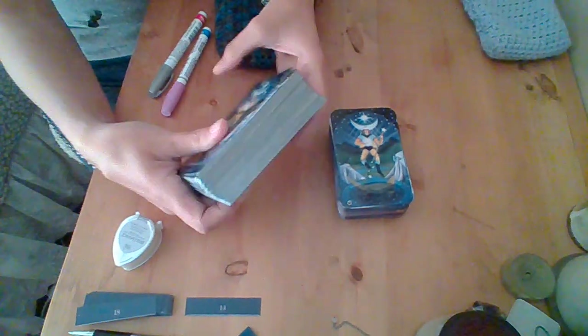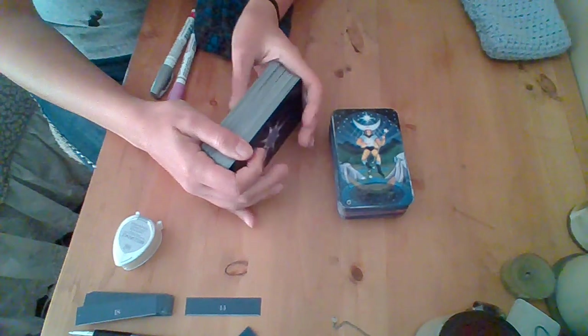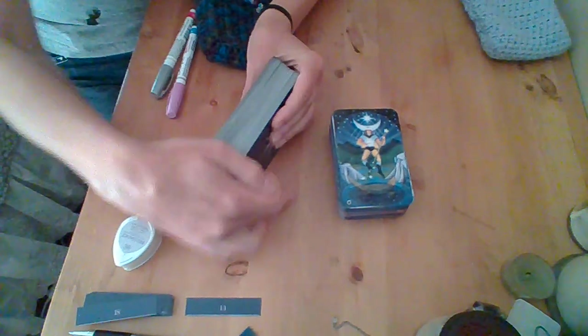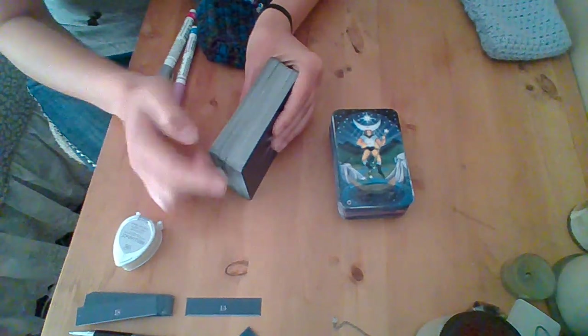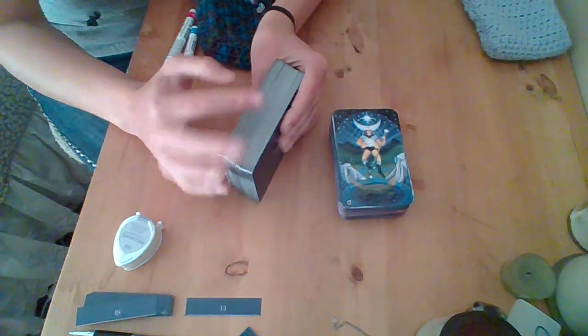So I used a paper cutter — a guillotine style paper cutter — to cut off the edges. And I used masking tape as a way to mask, like create a border where this card would butt up against. I would cut all the long sides, then all the short sides, and then move the tape for the next one.